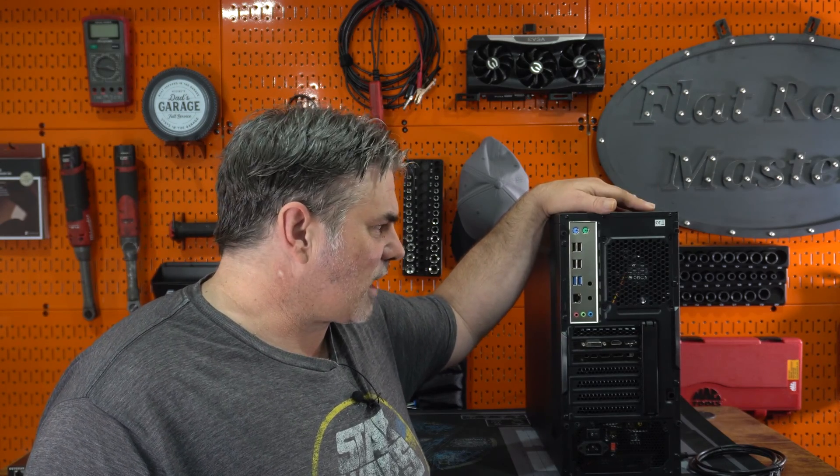Welcome to Creator Hardware, and today we're going to talk about how I'm getting wireless internet to this little bad boy right here.